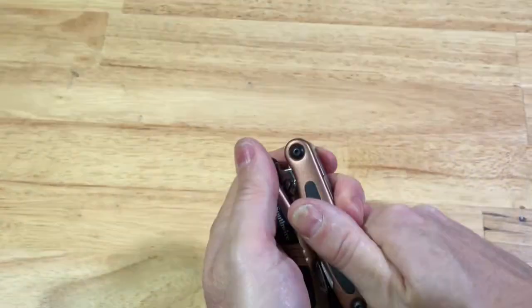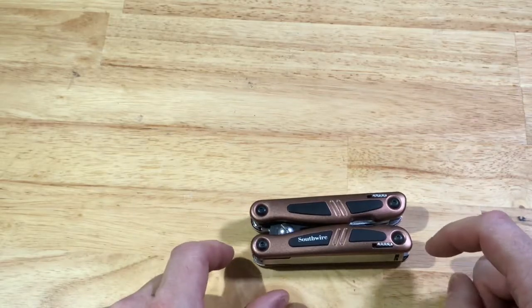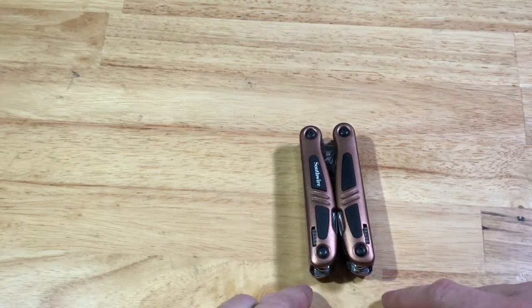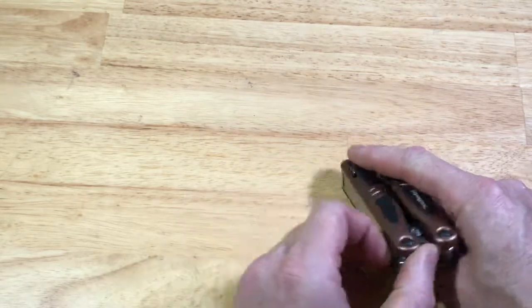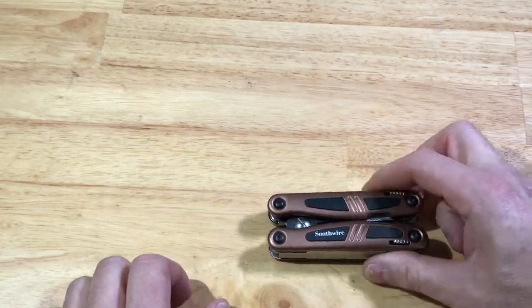So let's talk about the dimensions. It's four inches in length, 1.75 inches in width, and the height is one inch. It weighs 10.8 ounces.